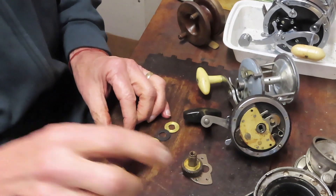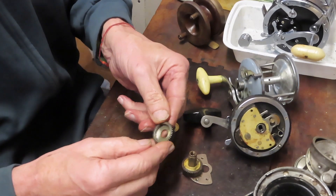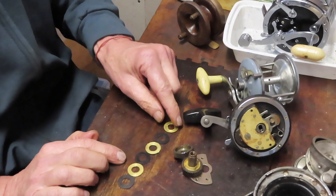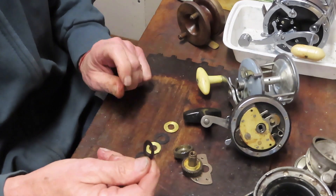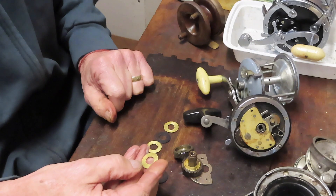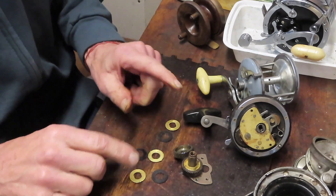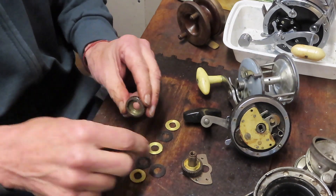Most drag stacks have a main gear with a cavity holding a series of washers — typically six or seven drag washers. In this Penn setup, the older washers are leather, so leather dries, gets brittle, and cracks, causing you to lose drag tension. You also have metal washers that will start pitting with saltwater intrusion. There's a keyed washer and a middle ear washer with two little tabs — the drag system alternates these.